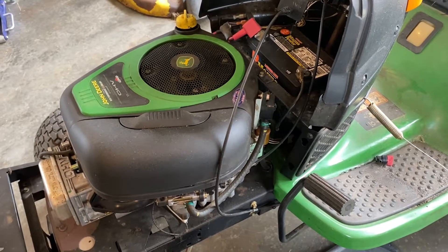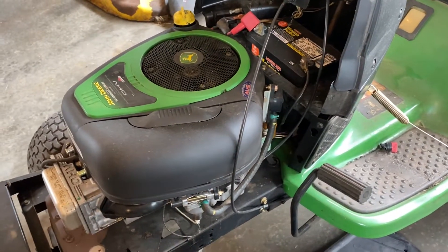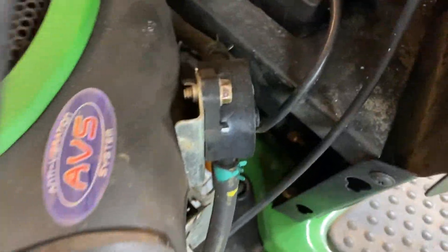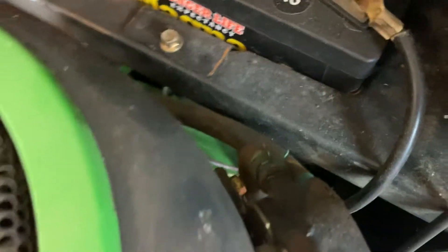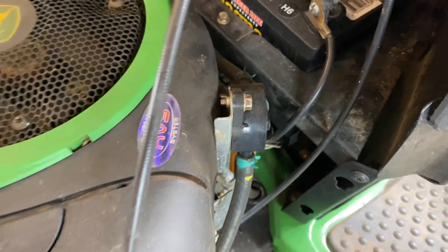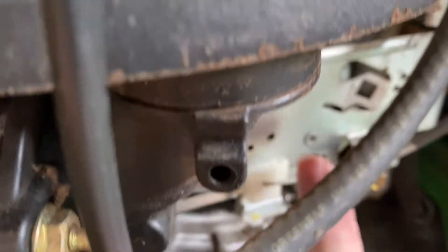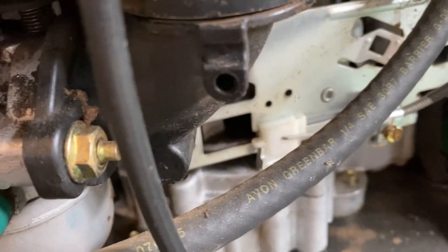We're going to remove everything from the top first, and then we'll go underneath and show you how to get everything unhooked from below. You've got basically three things you need to unhook. You need your fuel — this fuel line right here. I'm going to pull that line and put an inline fuel valve cutoff in there so we don't lose any gas, make a mess in the garage. Then the carburetor — you have to remove the throttle linkage, which is right here. Unhook that from the carb and leave it safely hanging. It's a Torx or a flathead, depending on what you have.